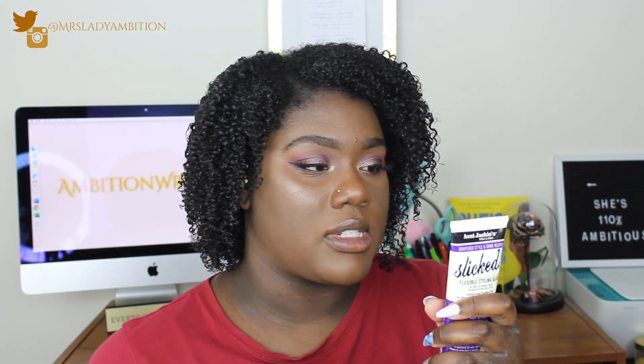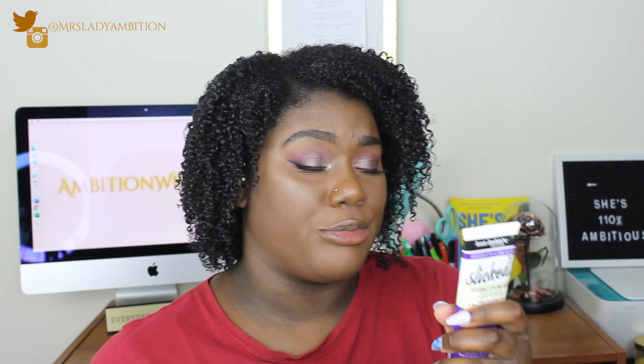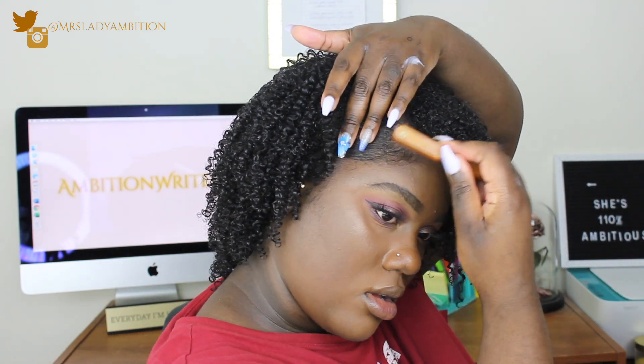Now I'm going to try the Aunt Jackie's Slick Flexible Styling Glue around my edges — ignore the wash-and-go for now, subscribe if you want to find out what products I used for that. This glue is goopy. It says: click it, smooth it, sculpted, spike it, slay it — the ultimate style for taming stubborn hair, great for sleek styles like ponytails, puffs, or sculpting edges. I'm trying to swoop my edges but nothing is swooping.